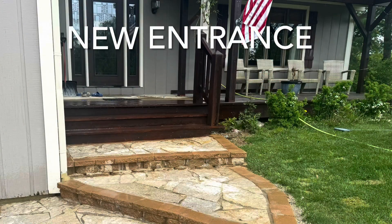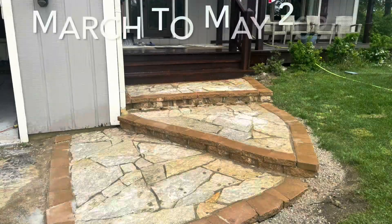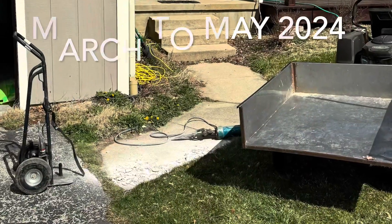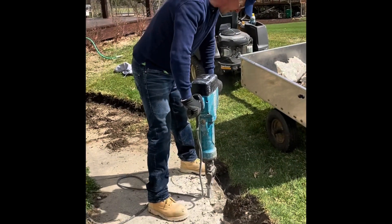This video shows the entrance of my house when I changed it from the before picture to the after. In spring of 2024, I started off by jackhammering to break up the old concrete.